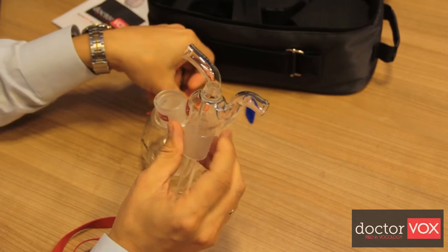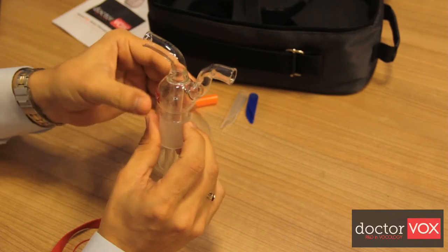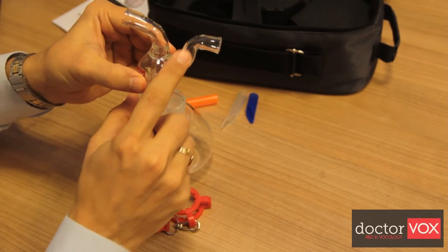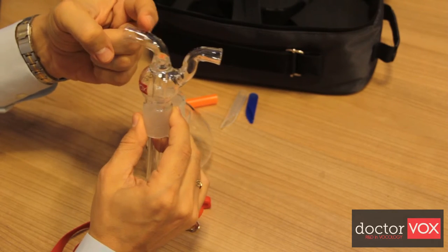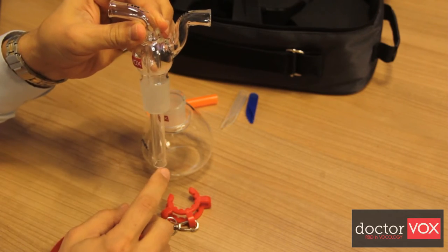There are two tube openings on the top. The swan neck-like tube indicates the breathing outlet from the container. The phonation inlet is the opening of the inner tube from which the user can blow voice into water.